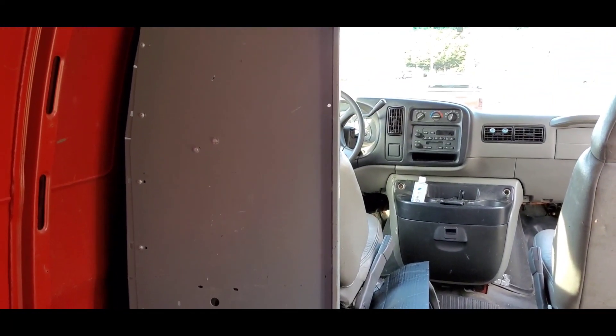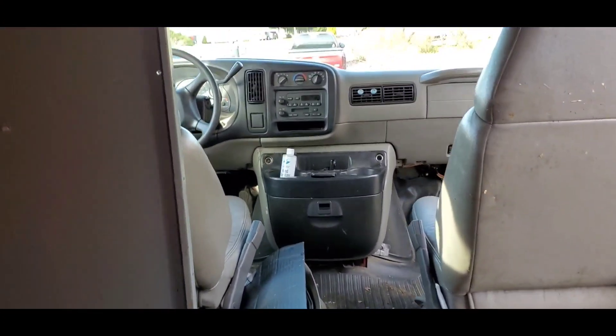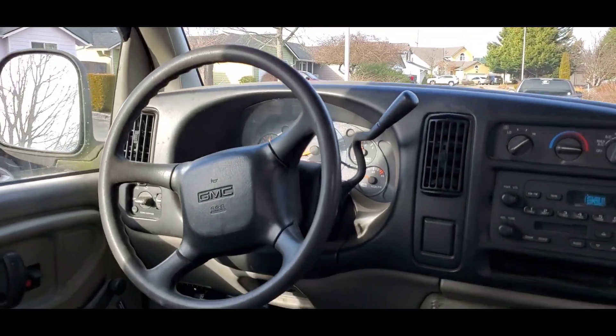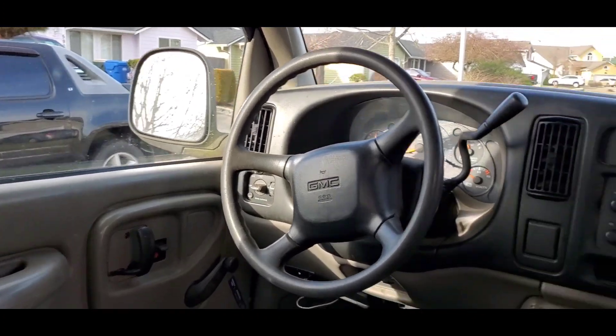It looks like it has a partial bulkhead there. There's the front — just needs a good cleaning.